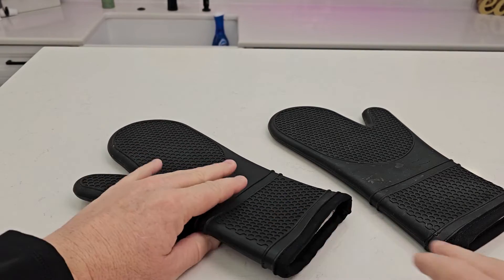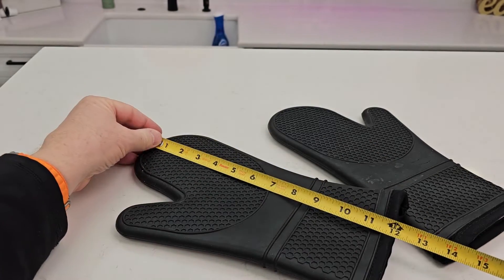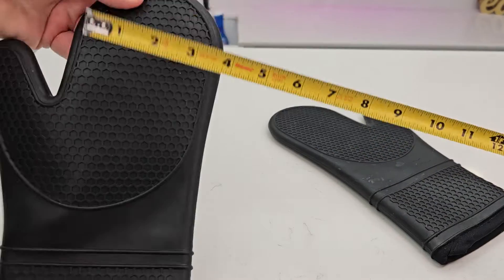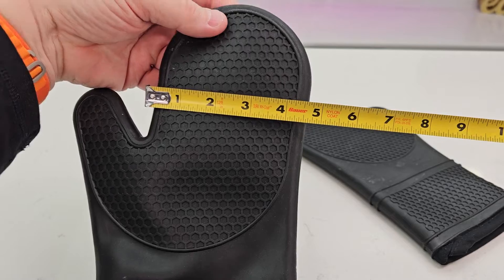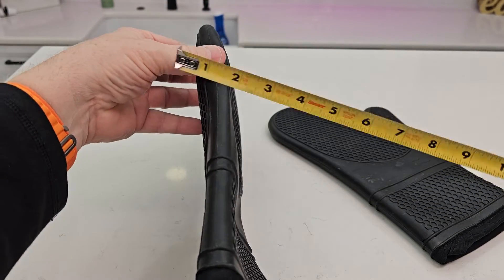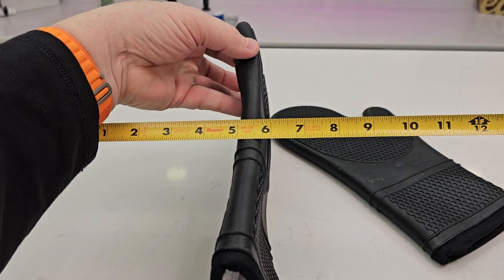I love that this side is really grippy. These are the 12 and a half inches long. The width right here is about four and a half inches. Overall, you're looking at about seven inches. Not super thick — maybe about three quarters of an inch thick.